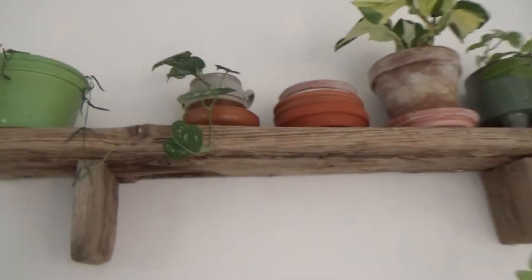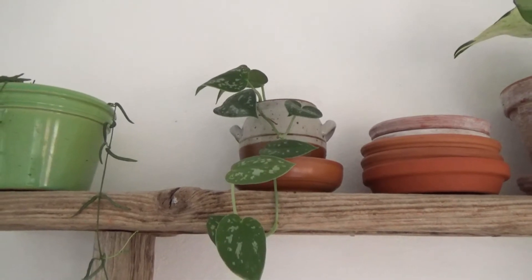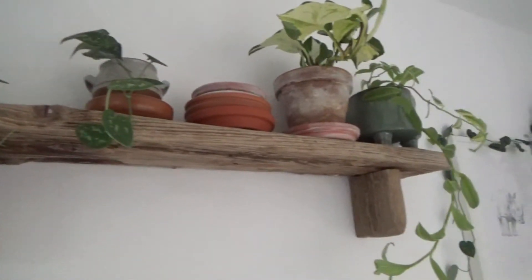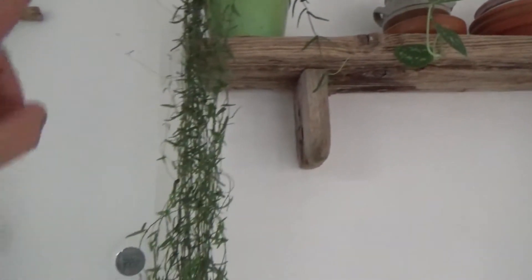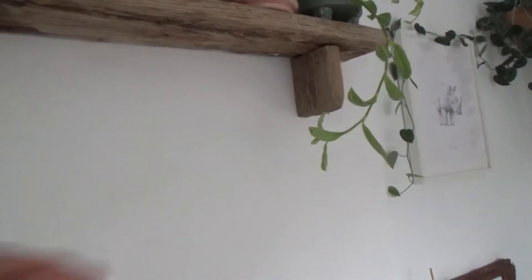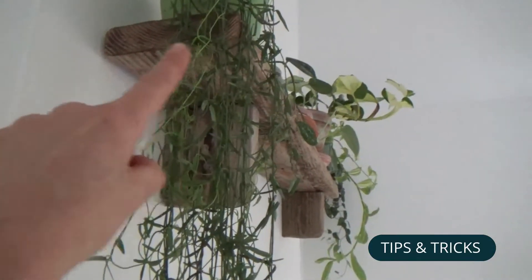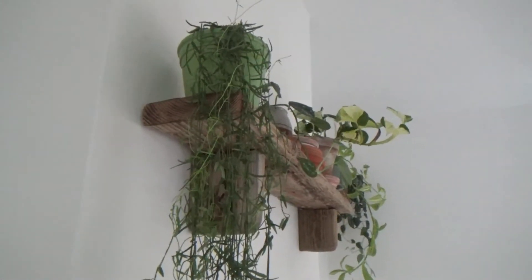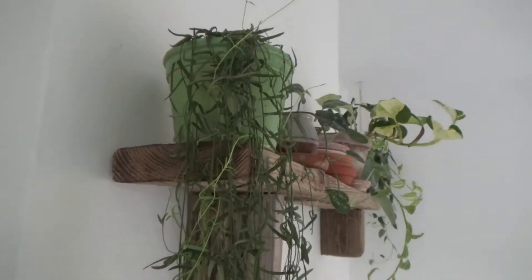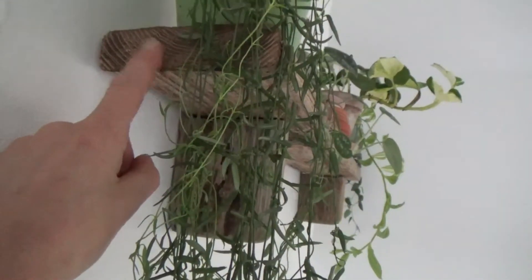Over here on this little shelf I also have a little Scindapsus cutting that I took a while ago, and I was thinking it would be very nice to turn this into a full plant. I made this little shelf with a piece of very old wood that I found outside on the streets and used the ends to make the little brackets. When you cut wood that looks very old on the outside, the ends look very fresh and new, which I always think is very ugly. A little trick: I just take a little bit of potting soil, make it a little bit wet, and rub it into the grain of the wood — this gives it a very natural, old look.